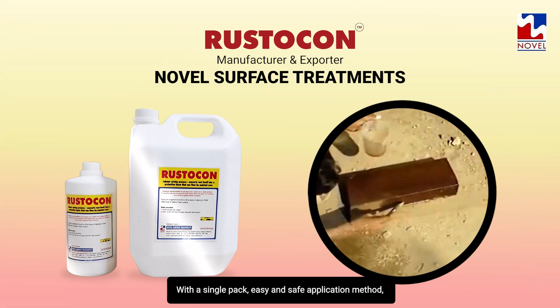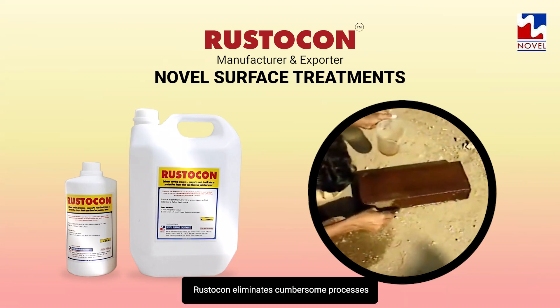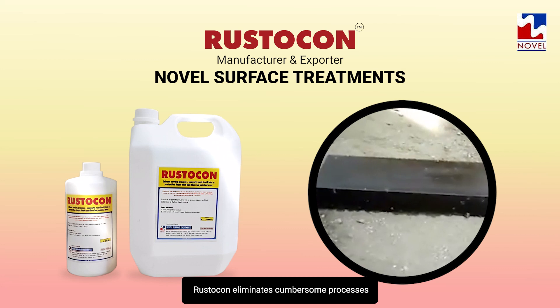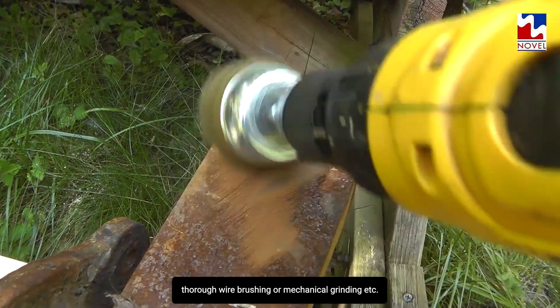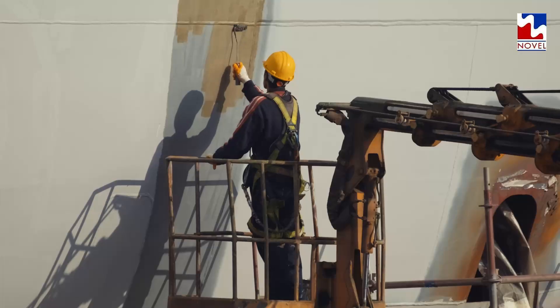With a single pack, easy and safe application method, Rusticon eliminates cumbersome processes such as rust removal by sanding, shot blasting, thorough wire brushing or mechanical grinding, prior to painting.